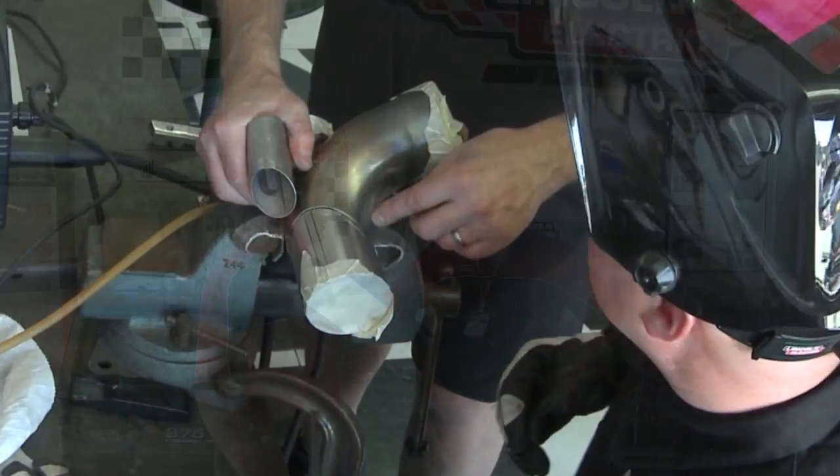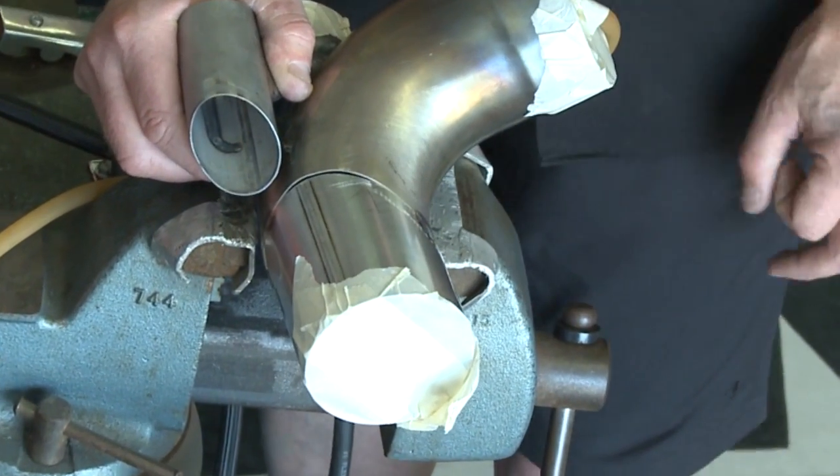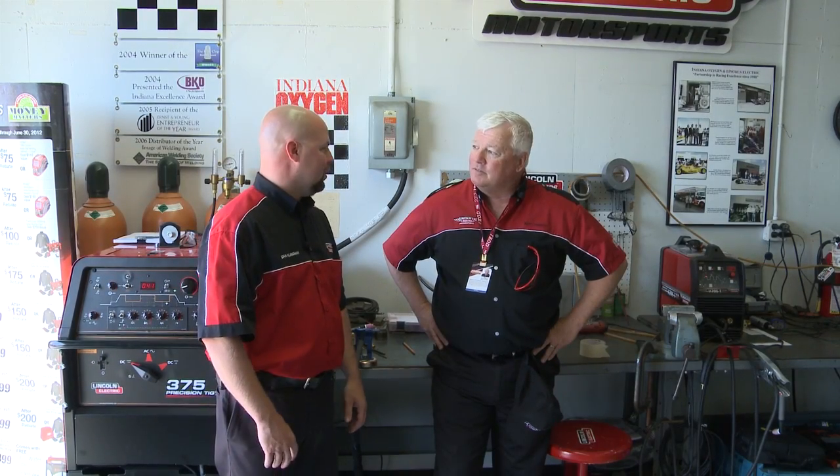Well, I saw that you tack welded it. You don't have absolutely ideal conditions — these are field repairs. I saw a gap in there, and you managed to cover that real well. Yeah, the teams try to do the best they can with the tools they have here at the track as far as the fit up, because most of them are welders themselves too, and they know that a fit up is a large part of the success of the weld.